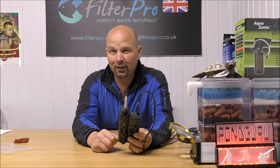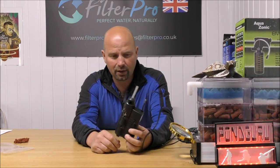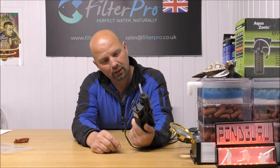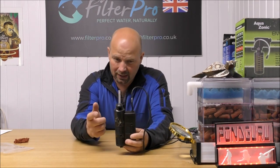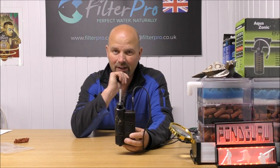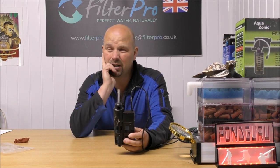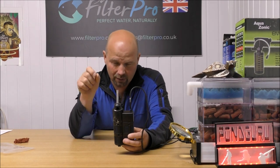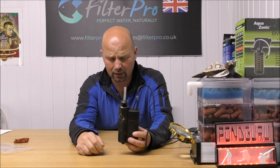I don't think there'll ever be a day when I fall off my seat in amazement at how brilliant internal filters are, because really they are what they are — they're just made to a price point, made for small tanks. And quite often, with the likes of this one, they're made with after sales in mind. It's an increasing trend — they're wanting you to buy specific cartridges, little round cartridges, anti-algae things, all that sort of thing.